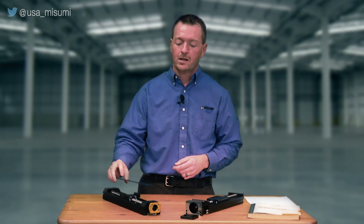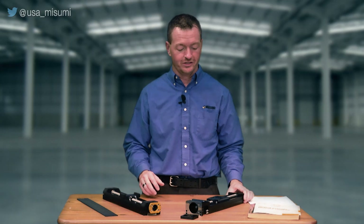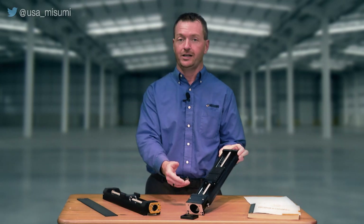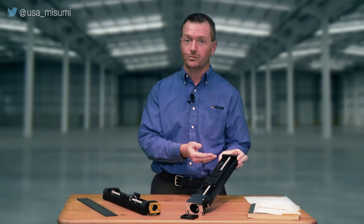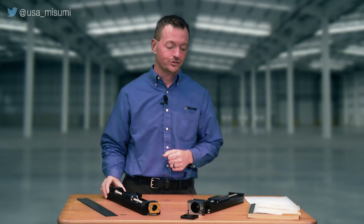After you mount it down, it's going to help keep dirt and debris out of the unit — again, this is a standard feature. If we compare the LS unit to our existing LX model, the first thing you'll notice is the LX unit has a different looking ball screw. The LX has a ground ball screw, while the LS unit has a rolled ball screw.